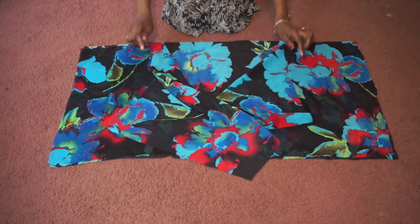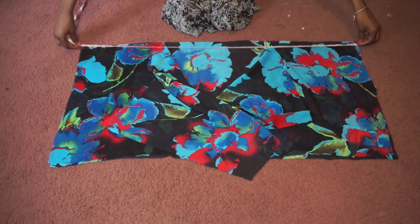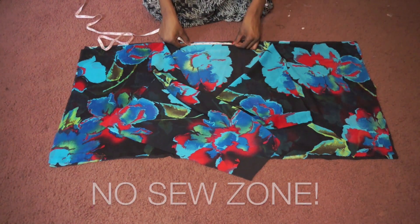Use pins to map out where you'll be sewing — first that would be the top of the sleeves. At the top of the kimono I measured five inches in the middle for the neck. This will be a no-sew zone.